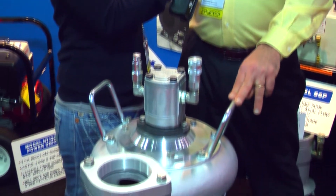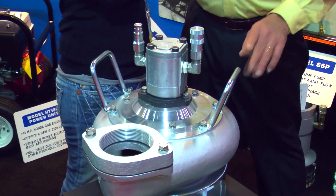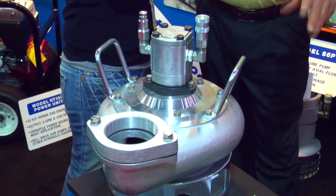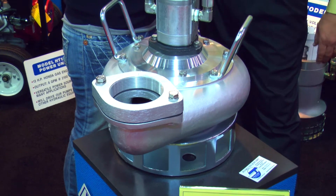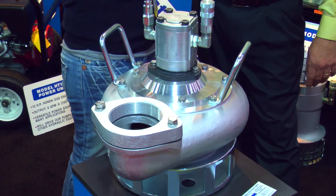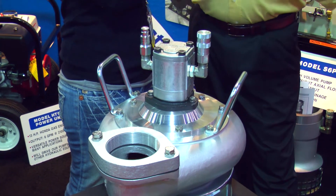Sure can, thanks for the opportunity. This is our S4T-LP aluminum model 4-inch submersible hydraulically driven trash pump. It's a new product for us in that we tried to make a 4-inch pump more lightweight in response to customers' requests for something that's easier to maneuver.